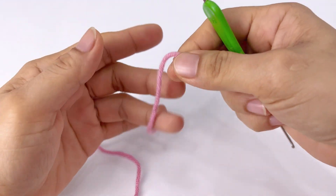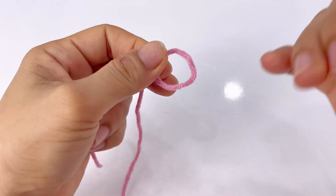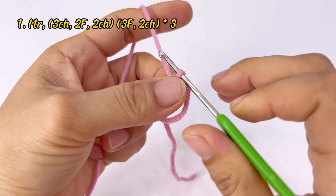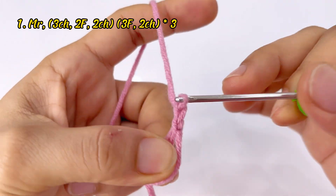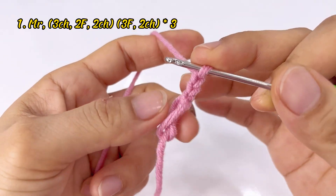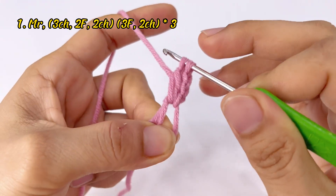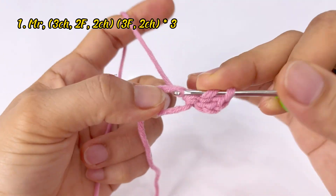Đầu tiên các bạn lấy sợi len màu chính, tạo một vòng tròn ma thuật. Móc lên 3 mũi móc xích — một, hai, ba. Rồi móc vào trong vòng tròn ma thuật này 2 mũi kép — một mũi kép, hai mũi kép.